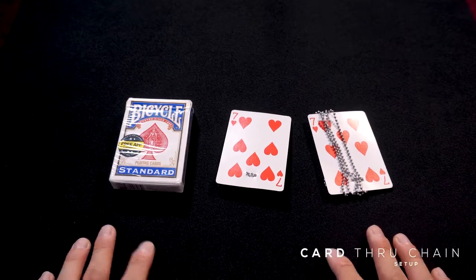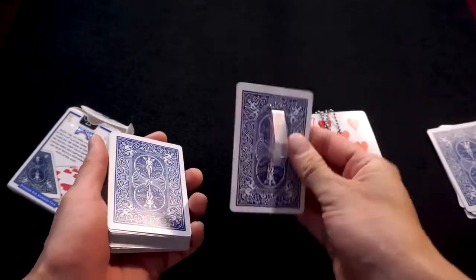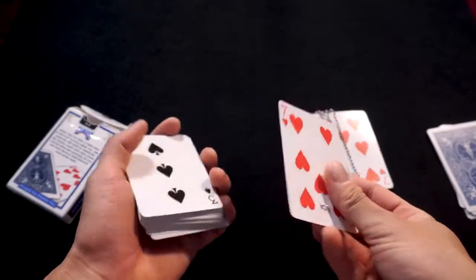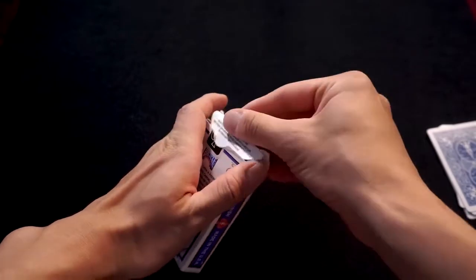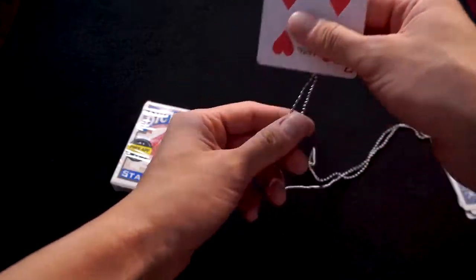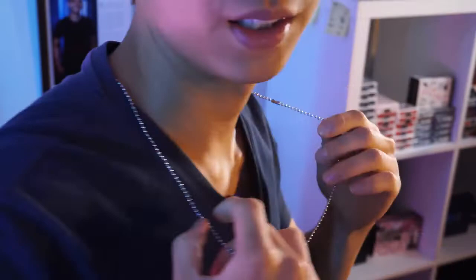Let me show you how to set this up. First, grab your deck and remove about five or six cards — the gimmick is quite thick, so if you don't remove cards it might not fit in the box. Take the gimmick and place it at the bottom of the deck, then place the entire thing into the box. Next, take your chain gimmick and put it on your neck, ensuring the card is facing backwards. Tuck that card into your shirt.